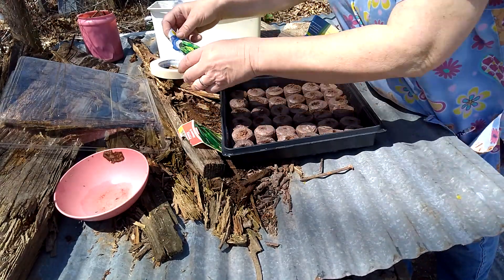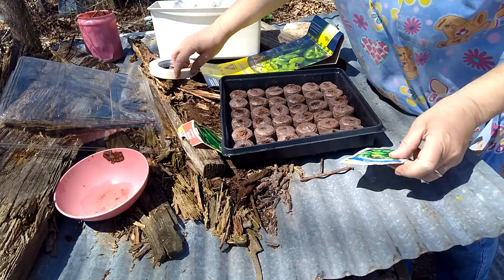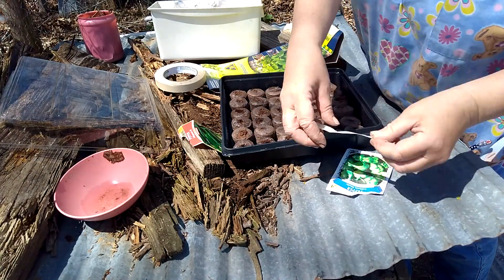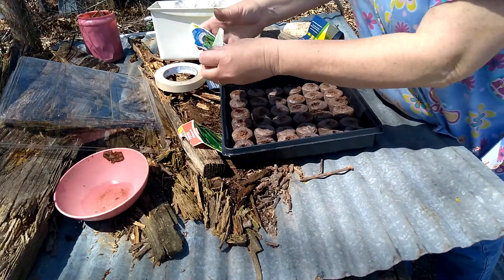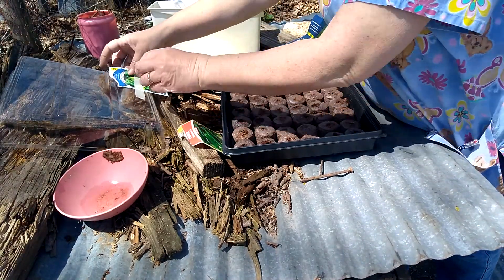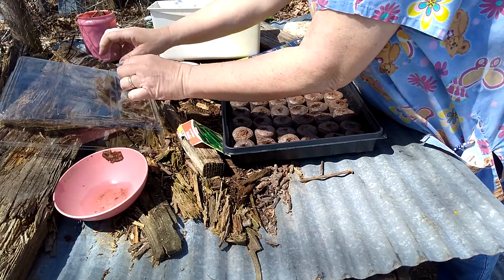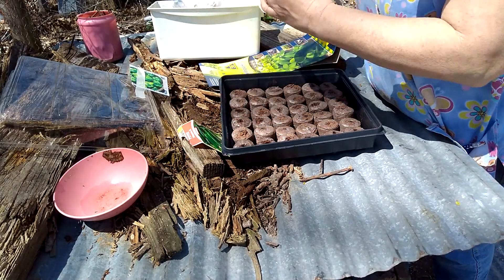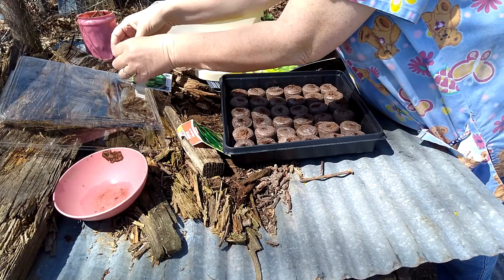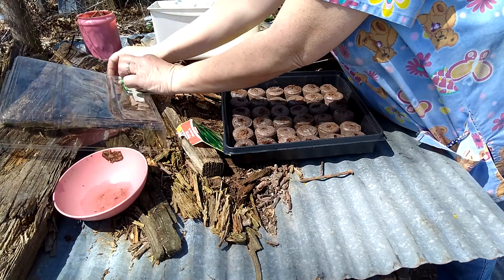And you take a masking tape or some kind of tape and you mark it — put it right here so you know what's on that side. Kind of tape it down there.